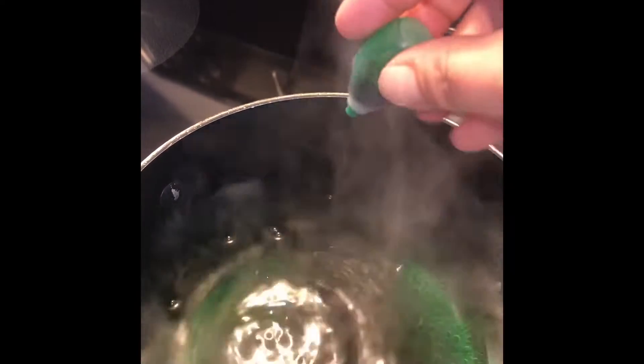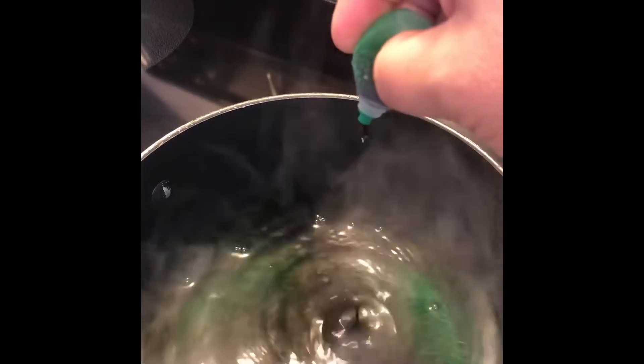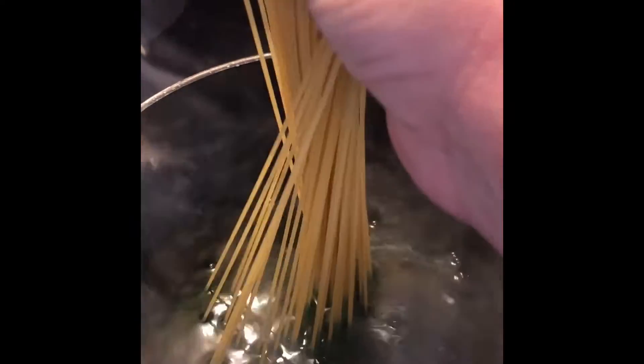So right now I am going for a green pasta. Actually, I'm gonna make this really green this time, so I'm just gonna use the last few drops in here. And now all I am going to do is add my pasta right into the pot.